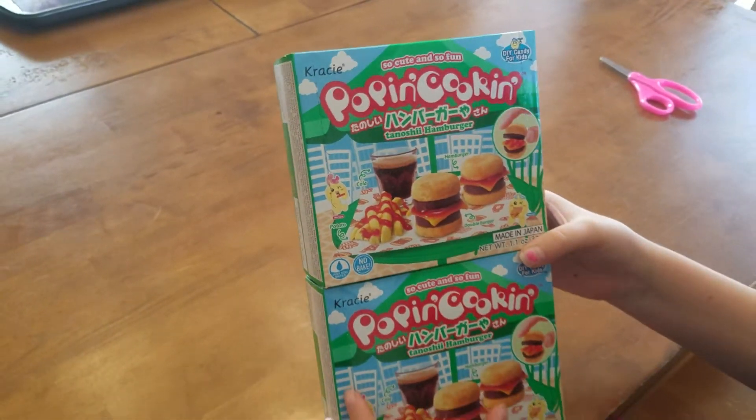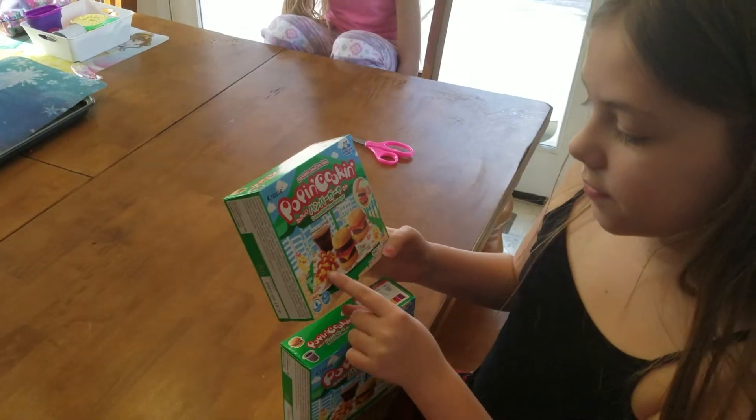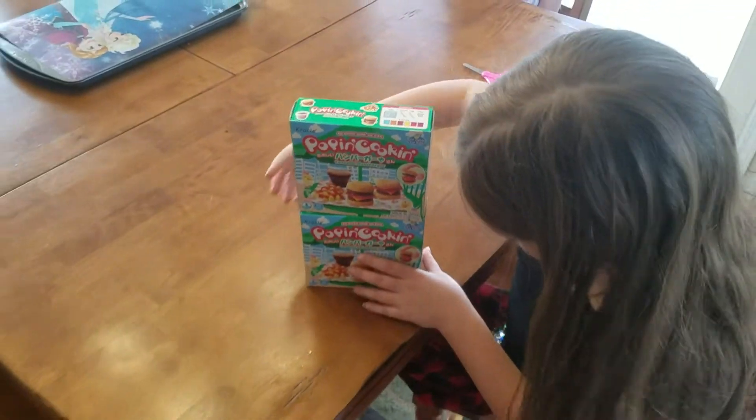It comes with a coca-cola, a hamburger, and french fries. On the back it shows you all the instructions for both of them. So we're going to open them up and see what's inside.